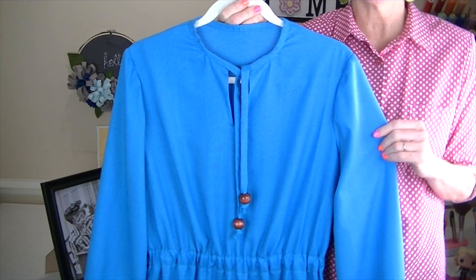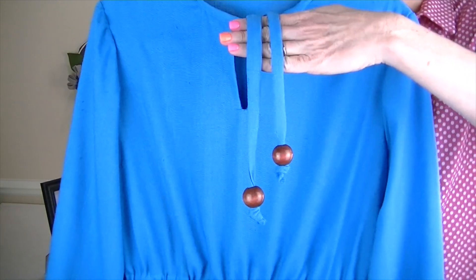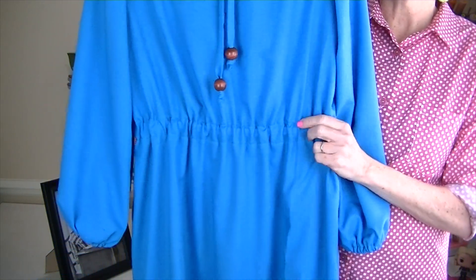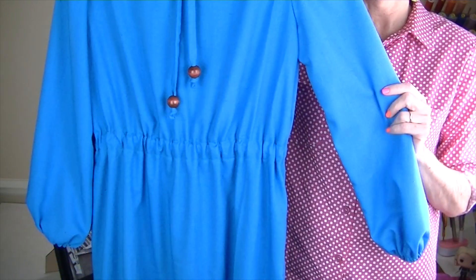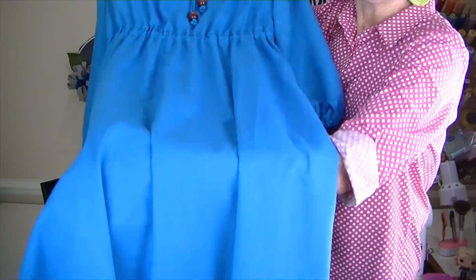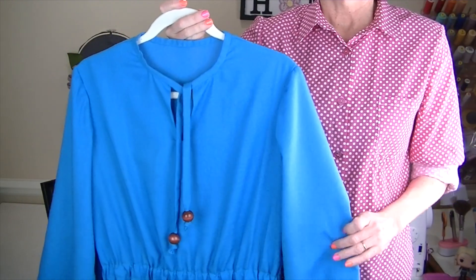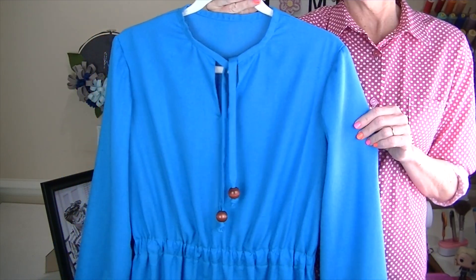Now here's my dress! It's in this gorgeous blue color. You can see the neckline where I shortened it about two inches, and the fun wooden beads on the bottom of the ties. There's the elastic around the wrists, and the elasticized waistband — you can see it's wider than what the pattern calls for, which I just like a lot better. In the back the skirt portion is really long, and then there is the fringe — so fun! Just a really simple, pretty dress that I can dress up or dress down — super versatile.